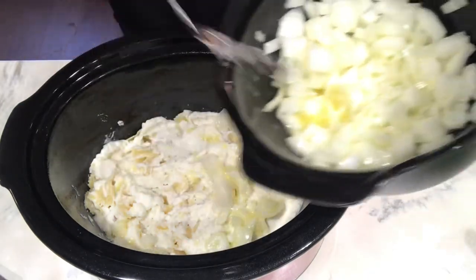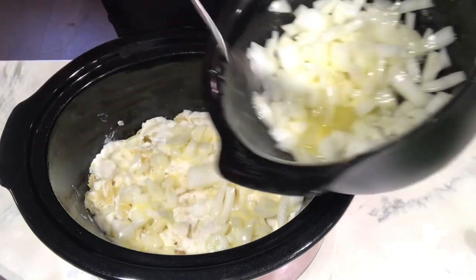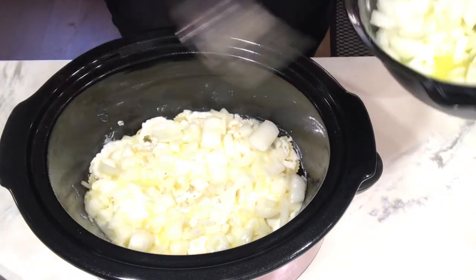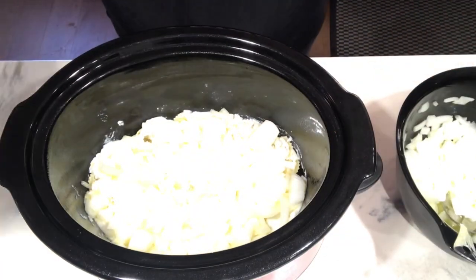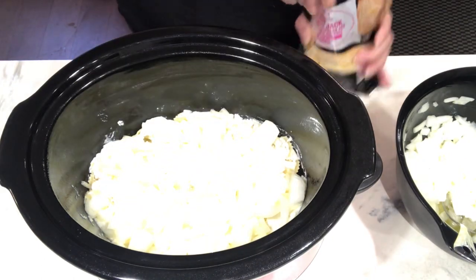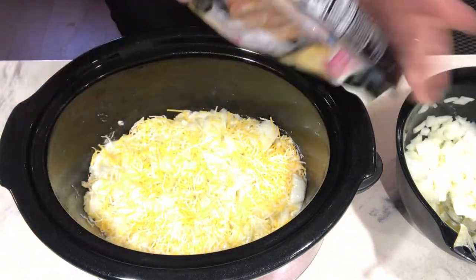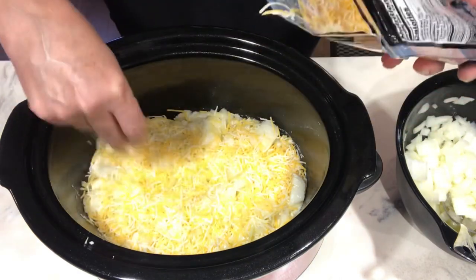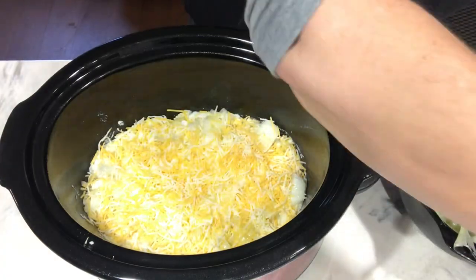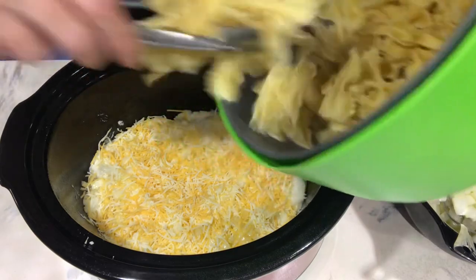Next is going to be the onions — just layer those onions in butter. Then cheese — use any kind of cheese you like. I'm using pre-packaged shredded cheese. Put a little layer of that on, and that's it. You're just going to keep going and do another layer of pasta.